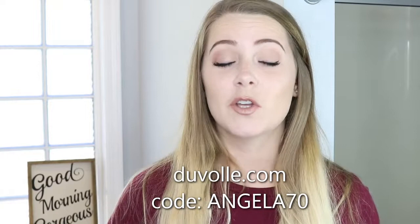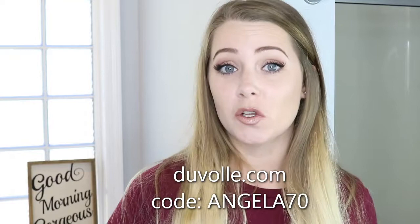I'm using the Duval 32mm curling wand and I have a coupon code for you. If you go to Duval.com and use code ANGELA70, you get 70% off your order, which makes this 32mm curling wand only $28.50. Great deal. I love this curling wand because it's tourmaline coated just like the straightener, which makes my hair go through it very smooth — no jerking. It also uses infrared heat technology which helps more evenly distribute the heat and reduce frizz.